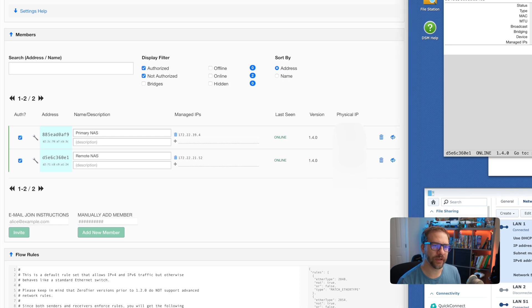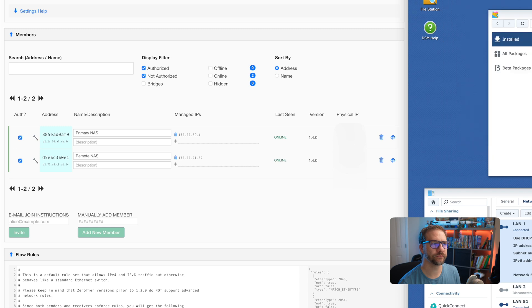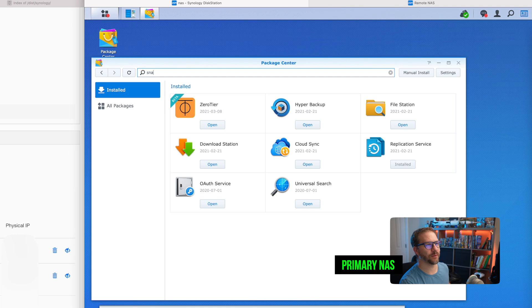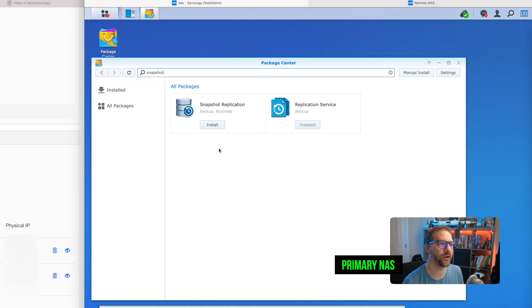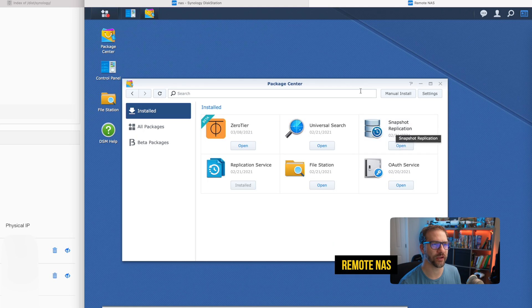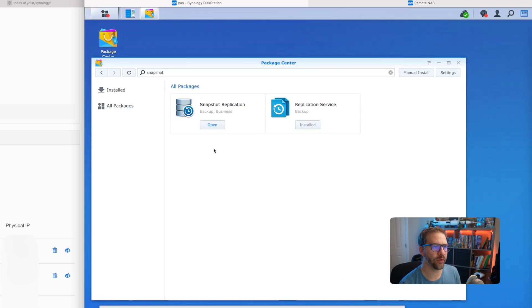Now that we've got the networking configured, we want to search for snapshot in the package manager and install Snapshot Replication. Snapshot Replication is installed. I've already done the same on the secondary site — Snapshot Replication is installed on both systems.